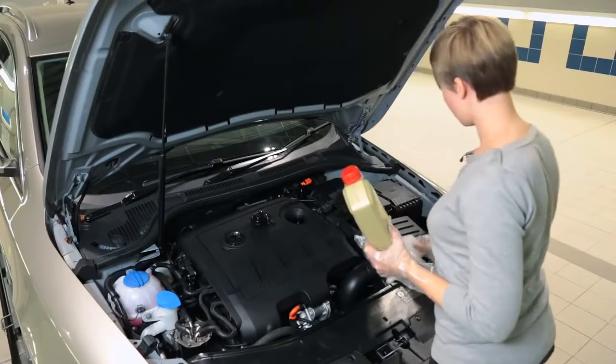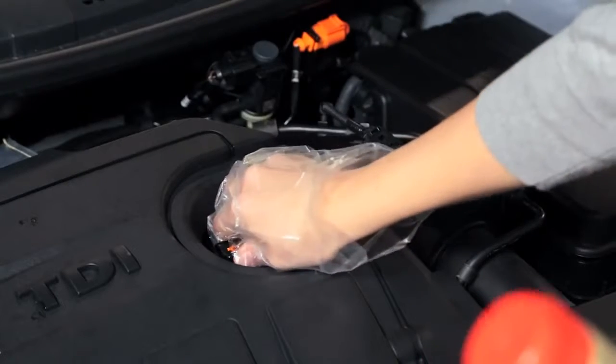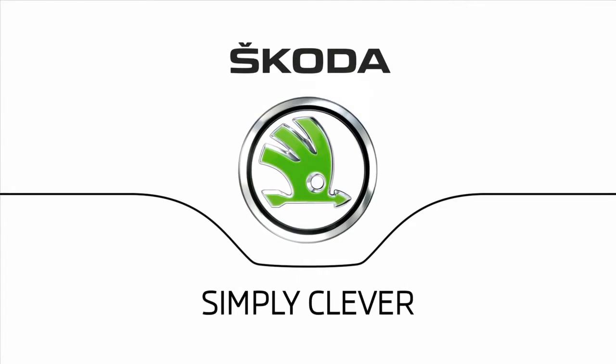This procedure will differ slightly for 1.2 engines, so please check your handbook for more information. ŠKODA — simply clever.